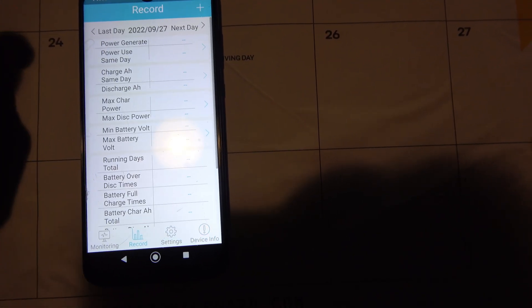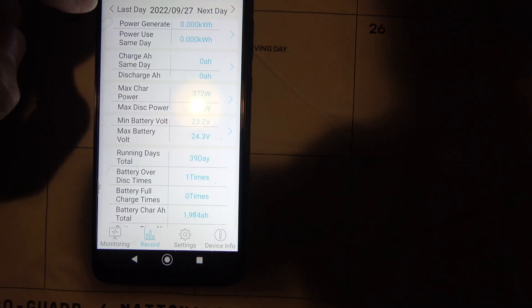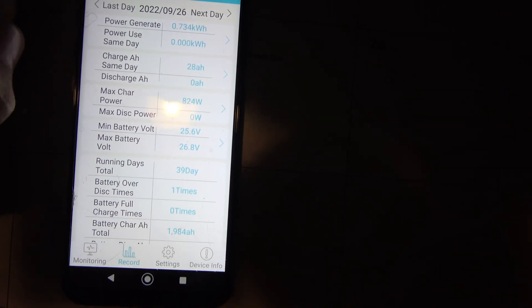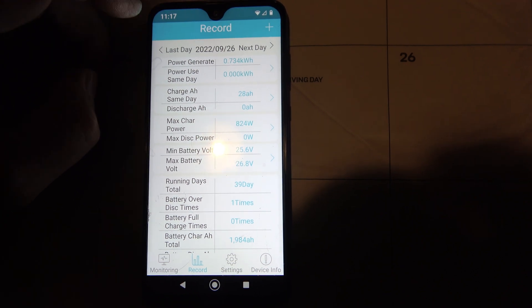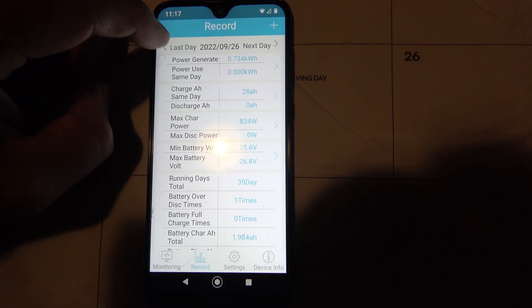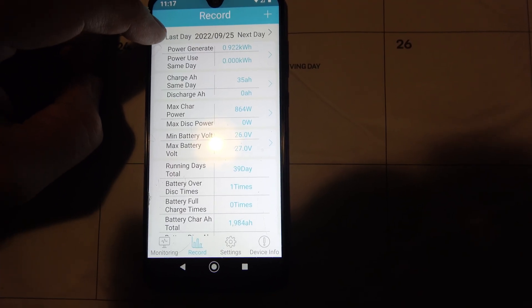So let's go to record keeping because this is kind of cool. My system was actually offline yesterday, so you're not going to see anything there. But here we go — we had a rainy day on the 26th, and the 24th it was pretty cloudy, so only one kilowatt. That's not good.